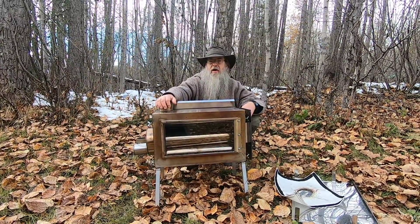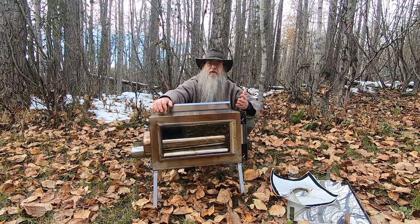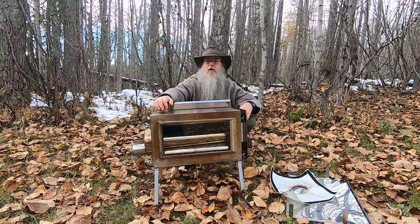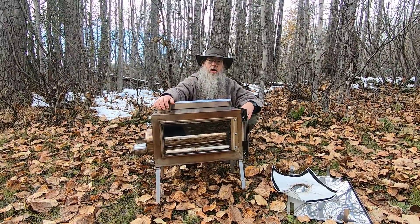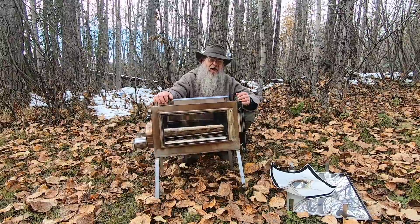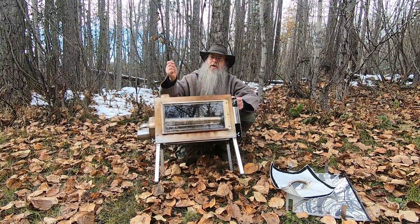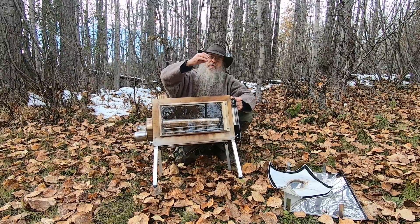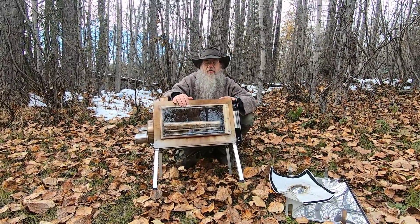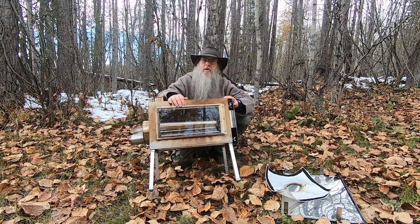Speaking of sparks — one thing to be careful of when using a stove in a hot tent: don't burn any garbage in your stove, burn only wood. Paper and light objects tend to go up the chimney as a spark and drift down onto your tent and burn it. When using a hot stove in a hot tent, burn pure wood only.